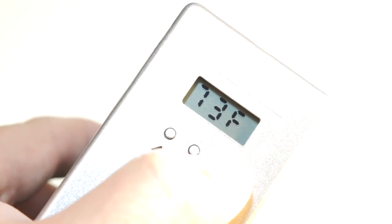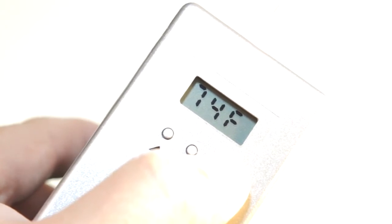The unit comes preset to 70% humidity but can be set to any level preferred between 40–80%. The LCD screen displays the current humidity level, temperature, and 3-day minimum, maximum, and averages for humidity.